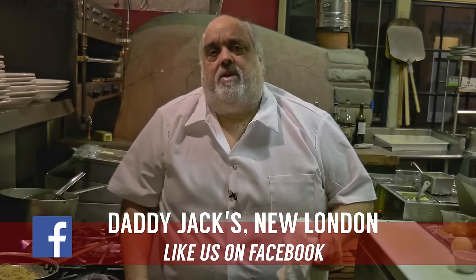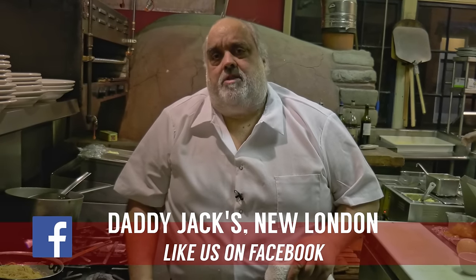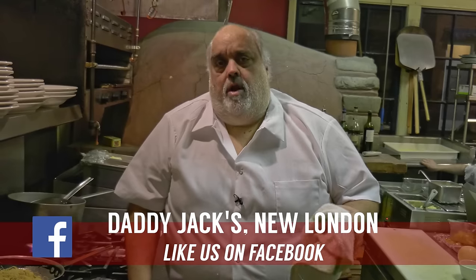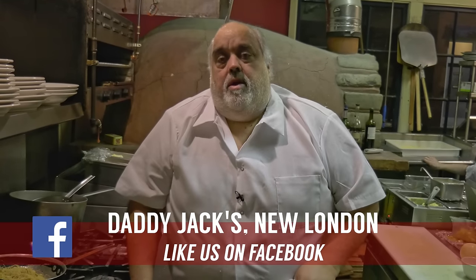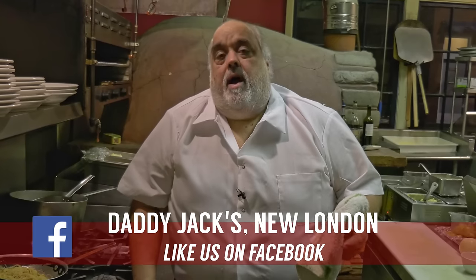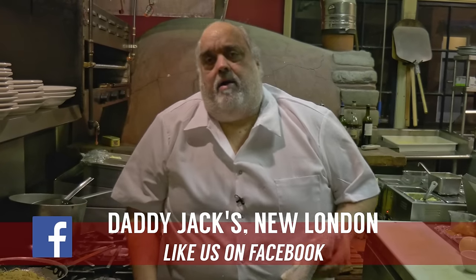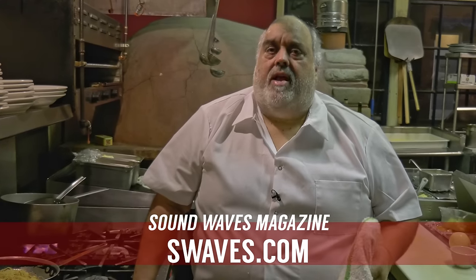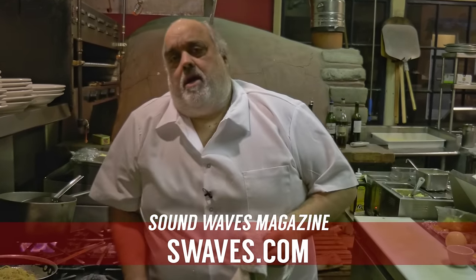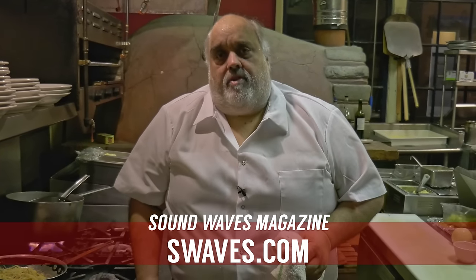Shane O'Connell on video, videographer extraordinaire. Daddy Jack's Cooking with the Blues. Check us out on Daddy Jack's Facebook page — Daddy Jack's New London. Friend us, we post up a lot of videos. This is our new channel, Cooking with the Blues — we're doing music and food. Check out my article and others at Sound Waves Magazine, swaves.com, every month — articles on music and food and everything.